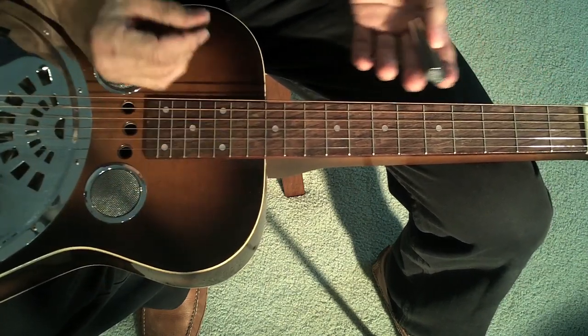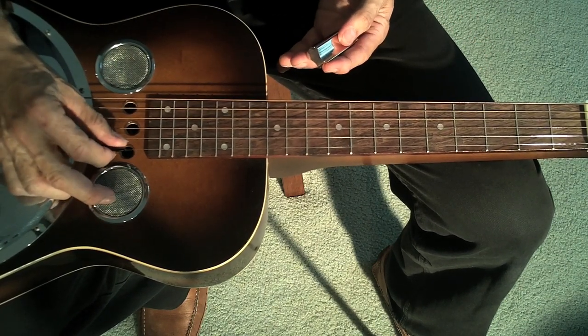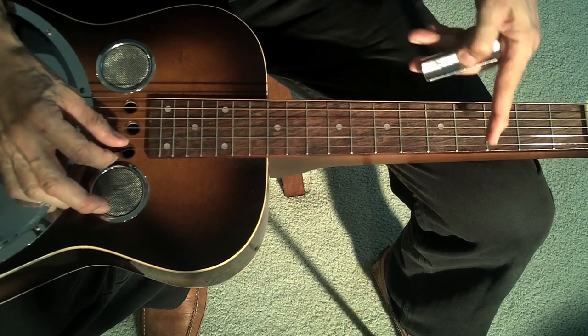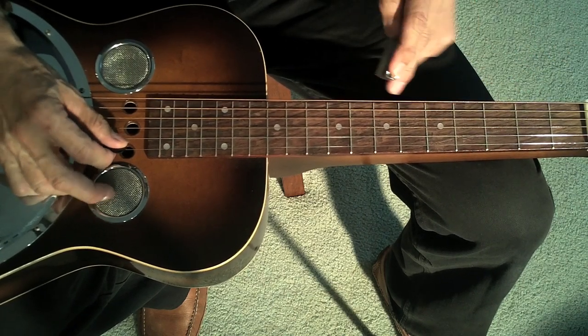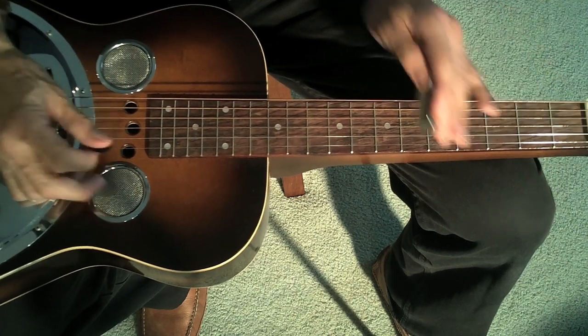Let's find some useful licks. First, I would suggest going to the open string and working with open, fret 3, and fret 5. So open, 3, open, 5. Those are the notes.